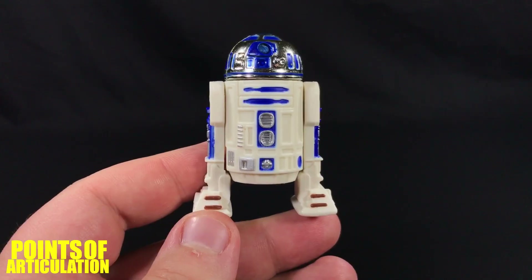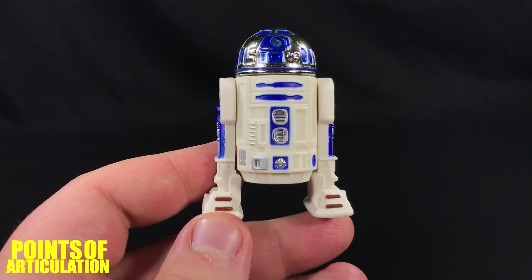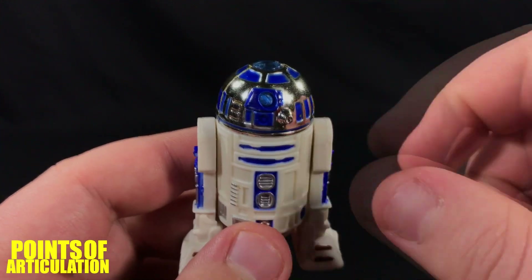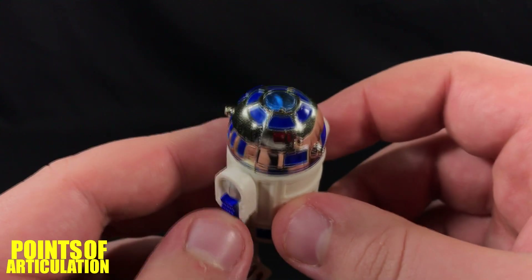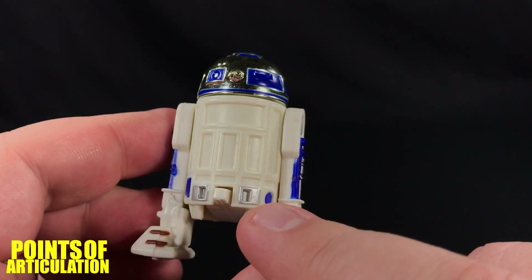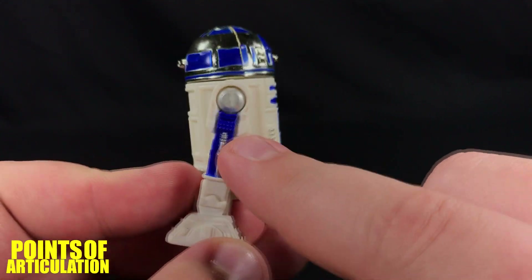That covers everything I have to say about the mold, articulation, and gimmicks. I think this is a great addition to the set — a beautiful figure with some hidden gems, just magnificent. Now looking at the paint of the Power of the Force R2-D2, all I can say is it's beautiful. We get about five different colors. First up is chrome on the dome — beautifully done, very metallic. Because of age it is starting to flake off a bit, but you can even see a reflection in it. On top of that we have blue, which is very clean and nice, and that blue continues to the back of the droid, on the arms, and on the front panel.